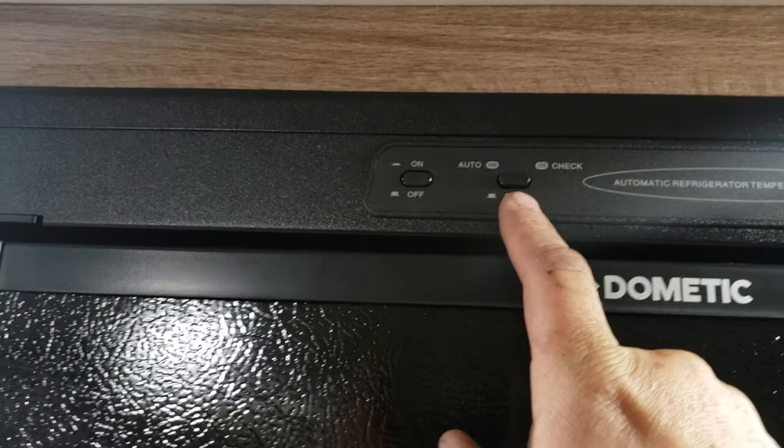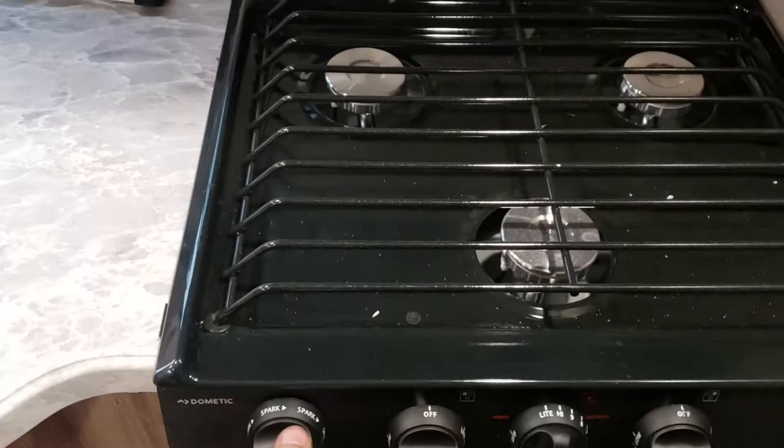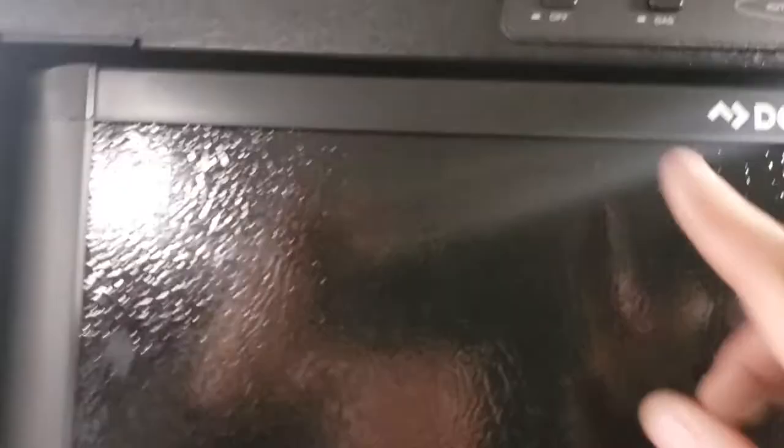If it doesn't get a flame and tells you to check it, it means it's probably got air in the line. You can fire up the stove right next to it to help get the air out — turn that to light and it'll light. I have the gas turned off here, but that'll help get gas to the refrigerator. Most of the time you'll just leave it on auto, and we'll turn it off for right now.